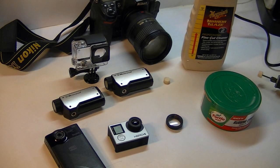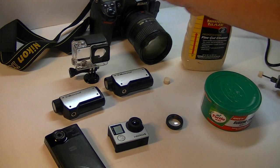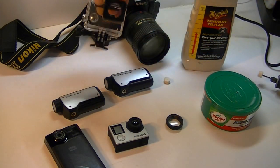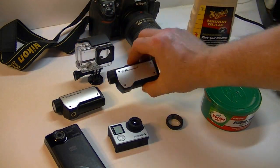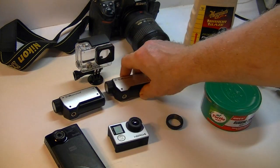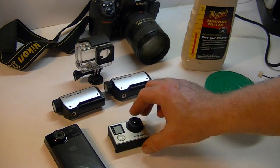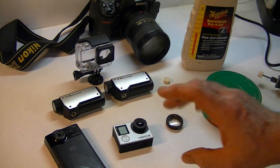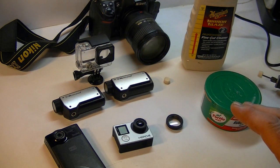How do you fix a scratch on a lens of a camera — a GoPro cover, an action cam lens, a cell phone lens, a GoPro lens? It's really simple, it's easy to do and I've done it many times.